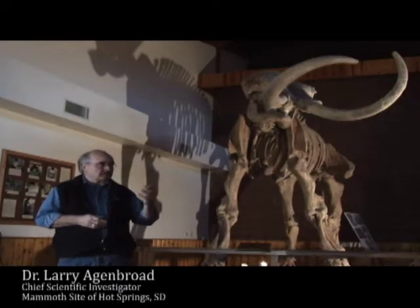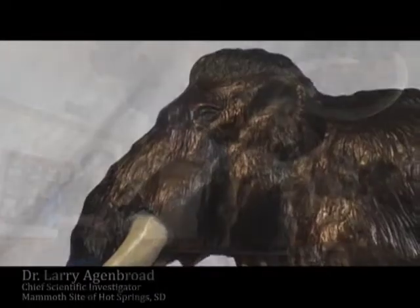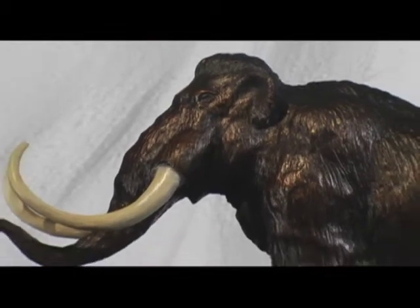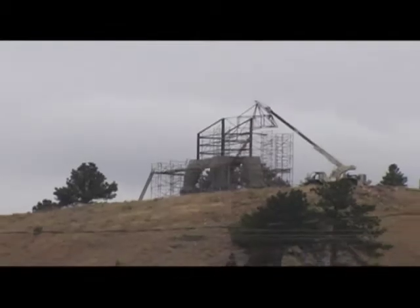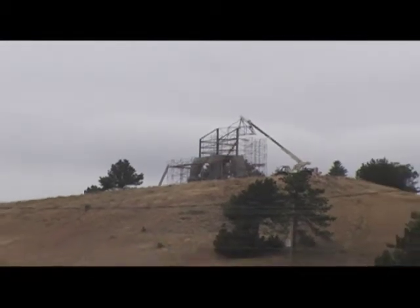I've looked at his drawings and I've looked at his sculpture. We have a model over here, and I think that's very accurate for something of the size that will be on the hill. So I think he's done a very good job.